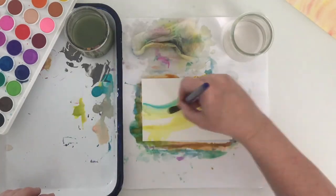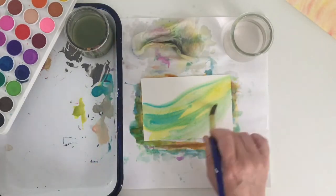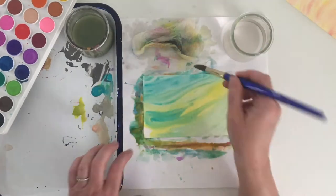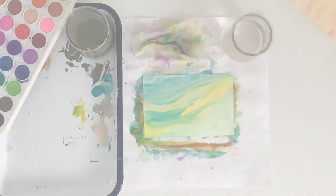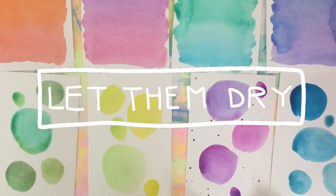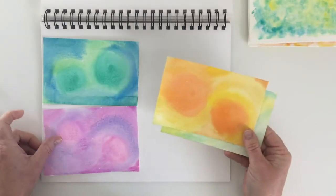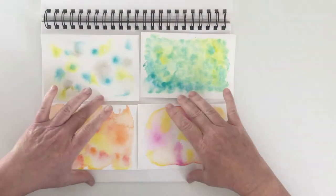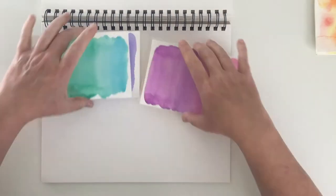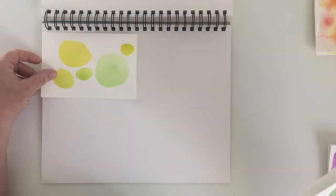This last card I went for a dreamy wave, blending together the watercolors and the gouache. Now I let them dry. I had four that were of the watercolor blended variety, four where I had the little speckles, four of the ombre, and four with the circles.